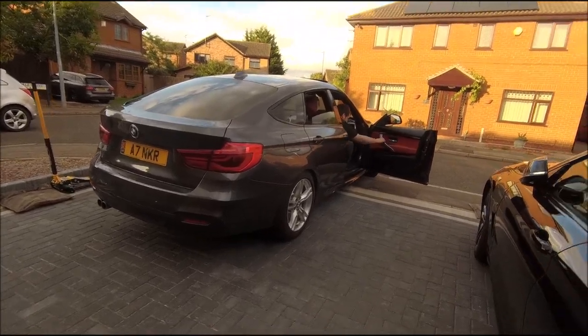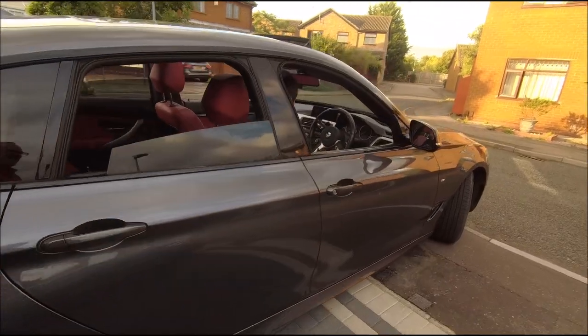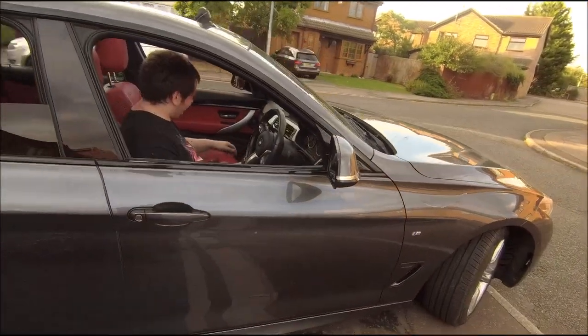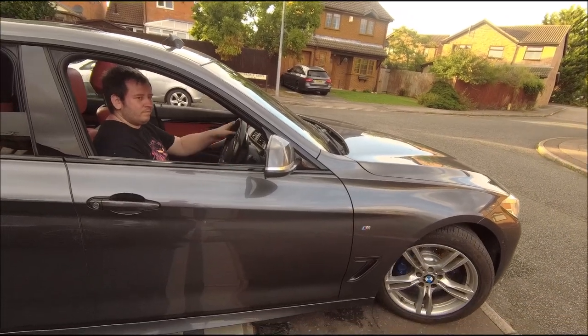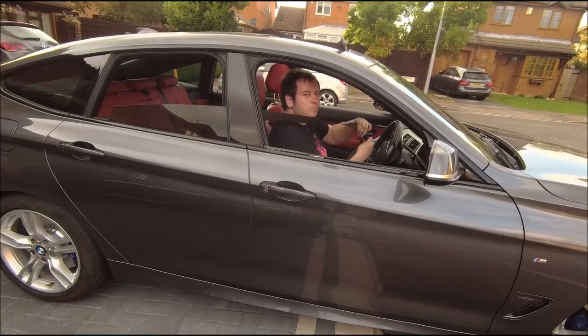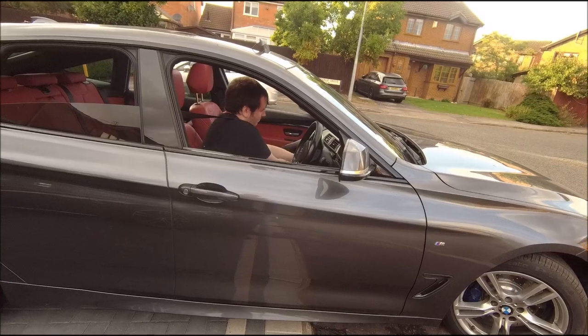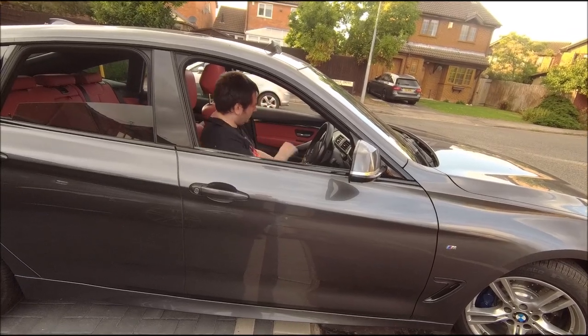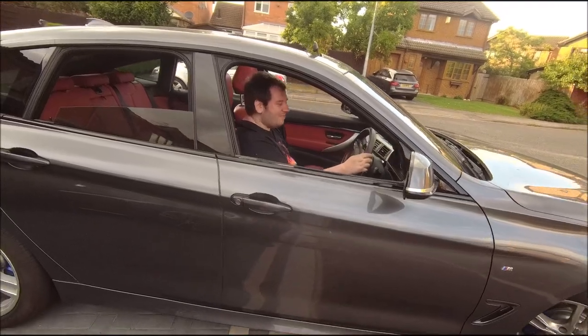New brakes - go easy. New oil - go fast. They're fine. Everything should be good. Sweet. Smelly diesel - see you later.